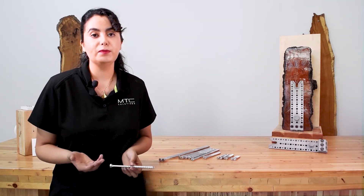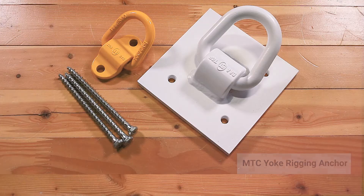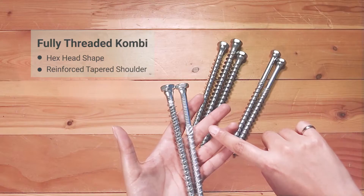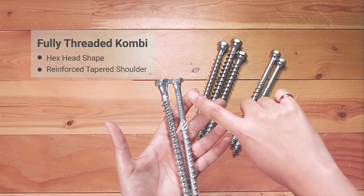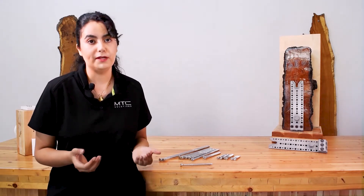The fully threaded Combis can be used with MTC Solutions Yoke anchors for rigging applications. They still have the same hexagonal head and reinforced tapered shoulder underneath the head, but they don't have a shank cutter, as with the rest of our fully threaded screws.